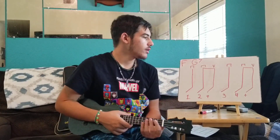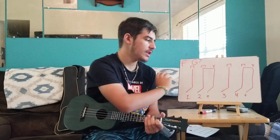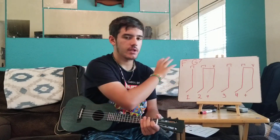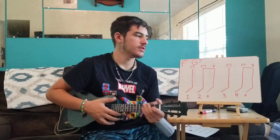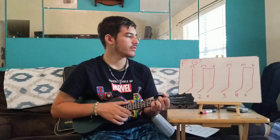I'll go through this slowly so you can do it with me. We start with F, do the pattern once, then switch to G7 and do it once. With the count-in: one, two, three, four, one, two, and three, four, and, one, two, and three, four, and. Remember: whenever you say 'and,' that's an up strum, and whenever you say a number, that's a down strum.